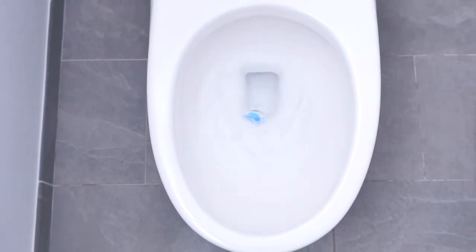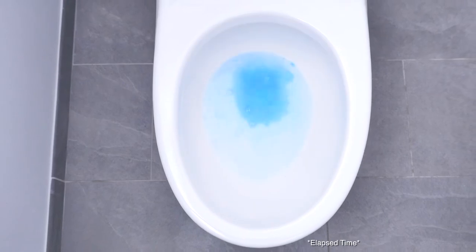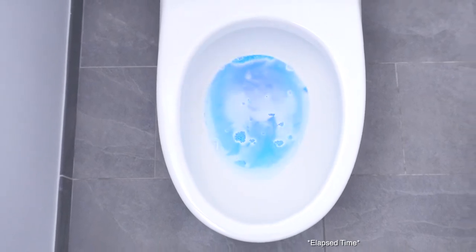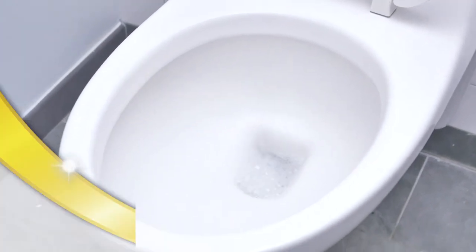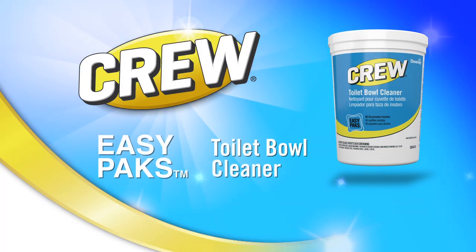And it works in four easy steps: just toss it in, let it sit while you clean other areas, then scrub and flush — leaving the bowl spotless and smelling fresh. Crew Easy Packs professional toilet bowl cleaner: sparkling clean made easy.